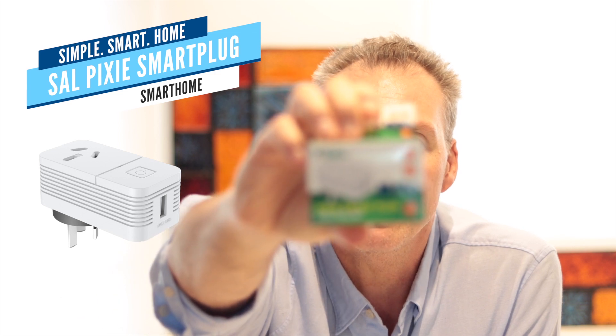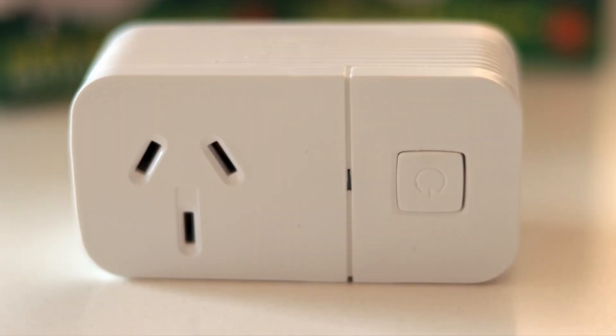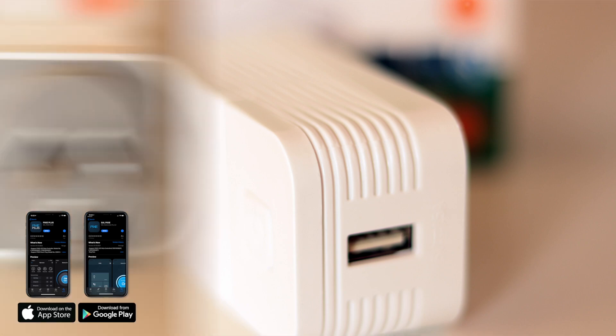Hi, I'm Simon from SAL National, and today we're going to talk about the Pixie Smart Plug from SAL National, which is compatible with Pixie and Pixie Plus. The Pixie Smart Plug is part of the Pixie and Pixie Plus suite of smart home solutions.